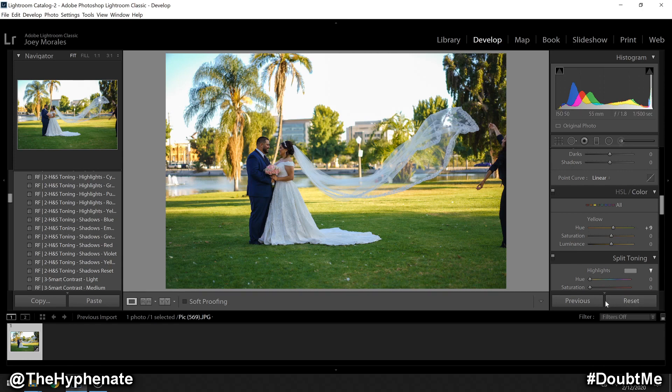Under the yellow color I adjusted the hue with plus nine. Now looking at this compared to its original photo there's already a drastic improvement. However the couple is still severely underexposed, but I don't want to do global settings that will adjust the brightness to the sky or to the grass.